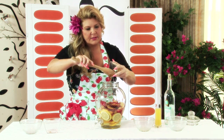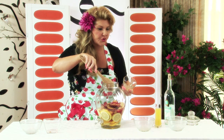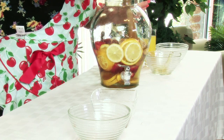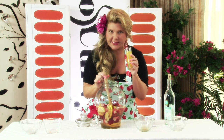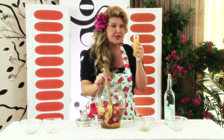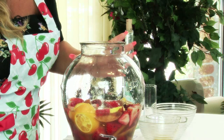Throw that all in there. Now here's a little trick to get all those fruity flavors into your sangria: you want to mash it just a little bit to get all the fruit flavor out. My secret ingredient — sometimes it doesn't even make it in because it tastes so good — is peach liqueur. It's a little sweet and gives you that extra flavor. Throw that in and give it about two more mashes.